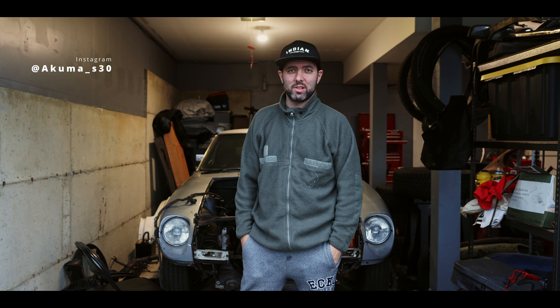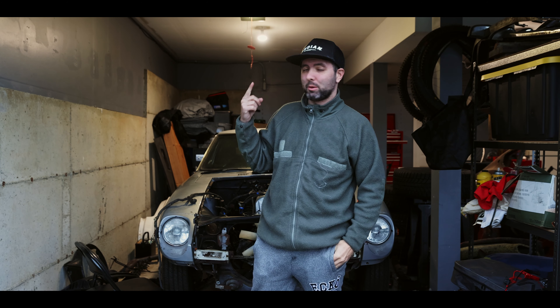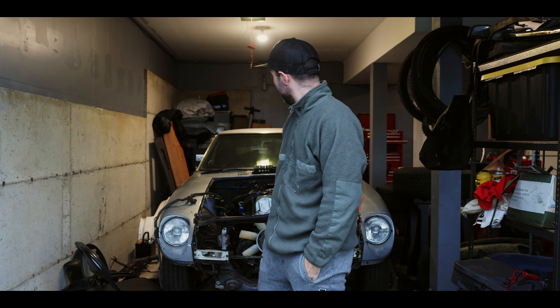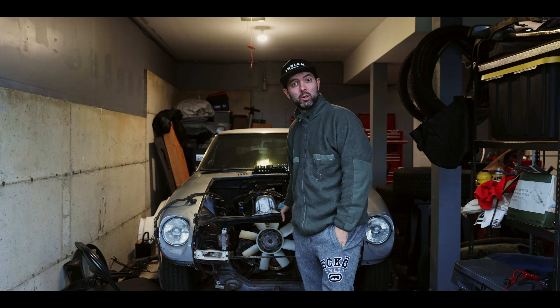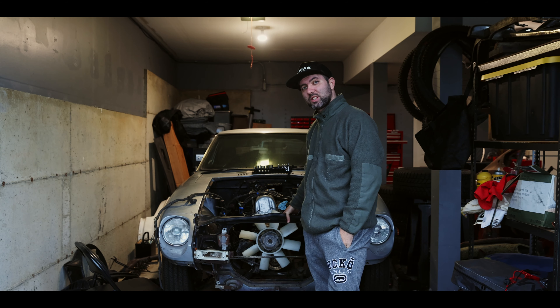Welcome to episode two of this 1977 Datsun 280z build. What we're going to do today is pull out this engine. I'm just waiting on my roommate to get back from Portland, Oregon — he should be here in about an hour or so. The plan today is to pull out the engine, get it out, get it prepped, set it to the side, and wait for somebody to buy it tomorrow. Then we can start getting to the real hard work on this thing.